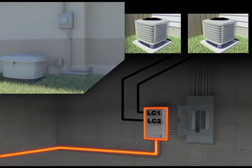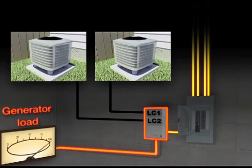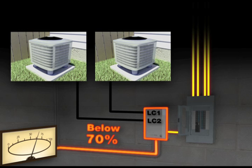When a utility power outage occurs, your Cummins Onan generator senses the loss of power and switches to the generator. The large, non-essential appliances connected to LC1 and LC2 are turned off. After a 3-minute delay, if the home load is below 70% of the generator's capacity, the appliances connected to LC1 are turned on.